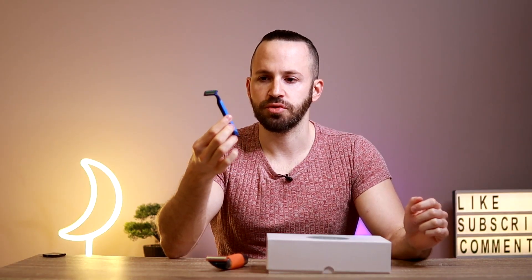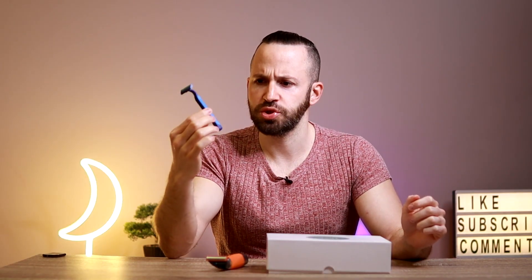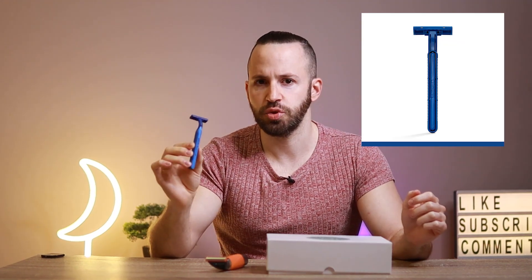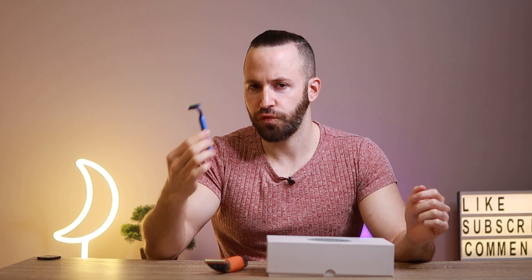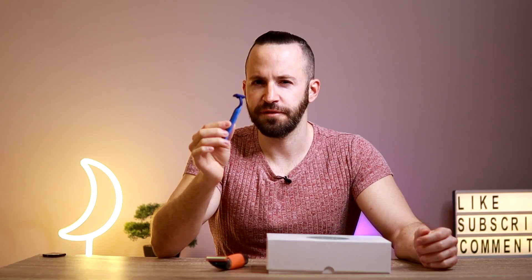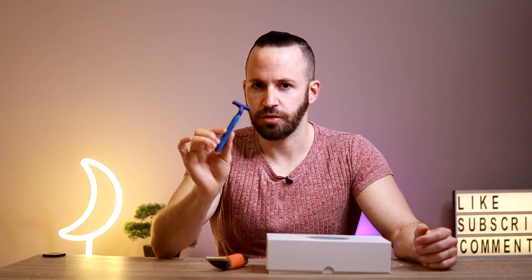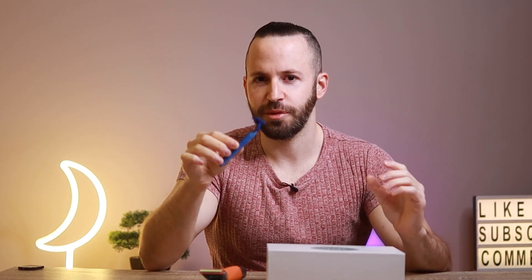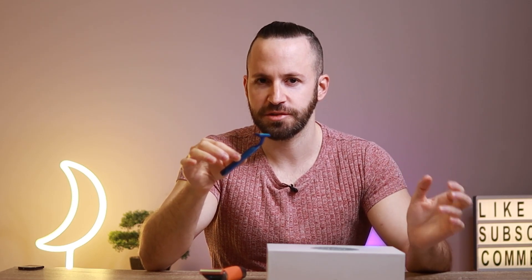This shaving knife is just a regular Gillette 2. I tried many different ones but this Gillette 2 was the best in terms of friction on the balls and in terms of safety. Now this will work if you don't have that many hairs on your balls and on your dick. This is for people that don't have much hair or maybe have medium amounts of hair.